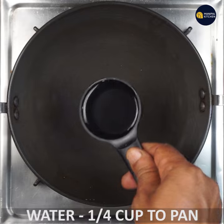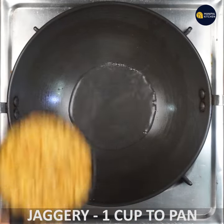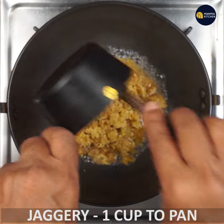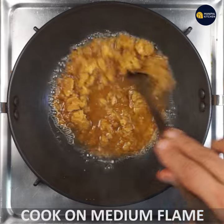If you cook it in a small bowl, you can cook it in a low flame. If you cook it in a medium flame, you can cook it in a medium flame.